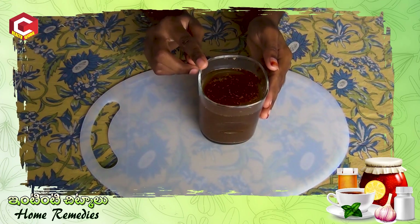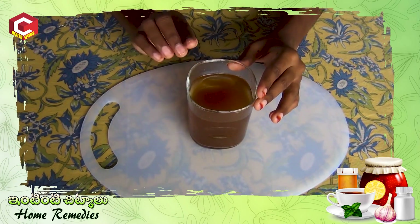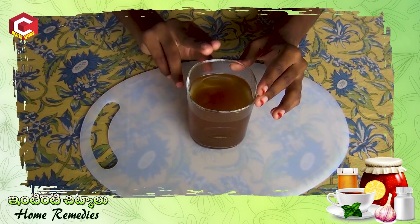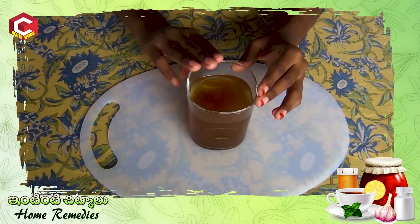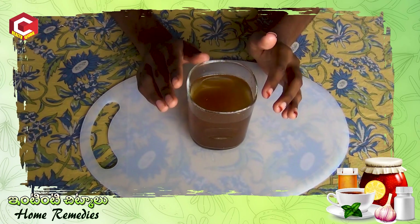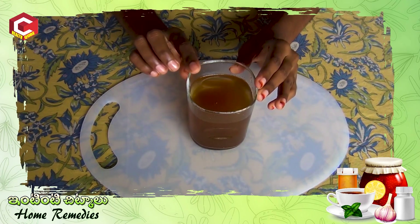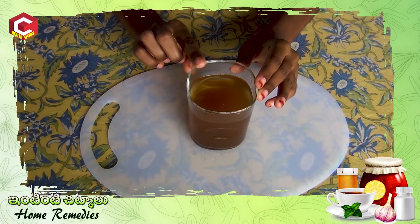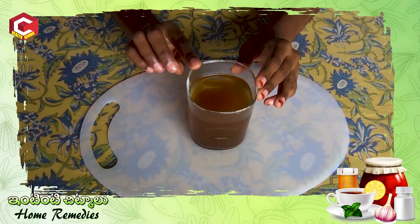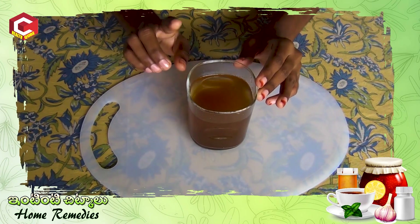This water will have a nice color. Now let's clean it up and serve this every day. After the morning, it is better to have this. Let's use our simple ingredients. Let's try to prepare a simple home remedy for vomiting sensation and problem. We will use this regularly. Vomiting sensation and problem is easy to prevent and avoid with this simple home remedy.